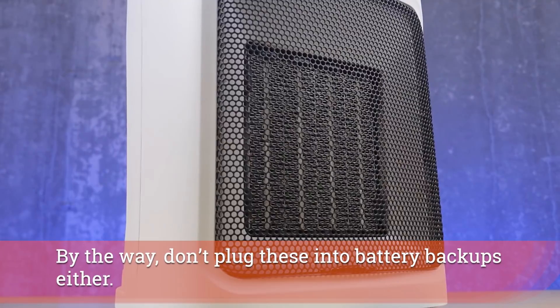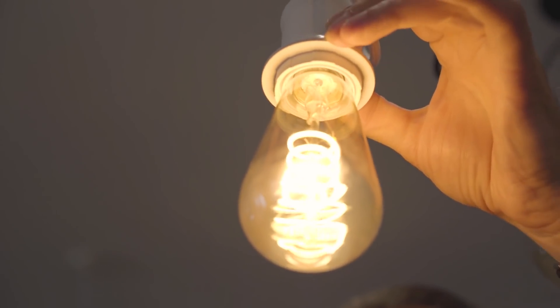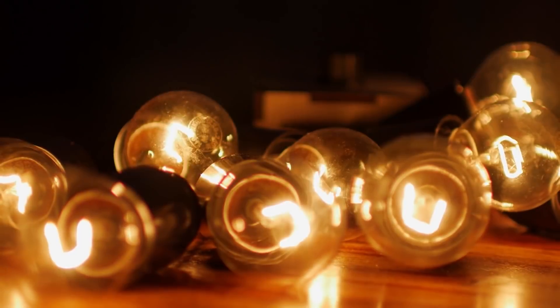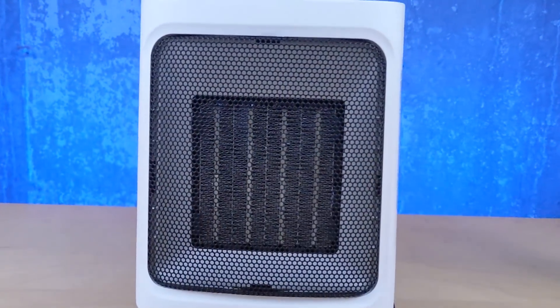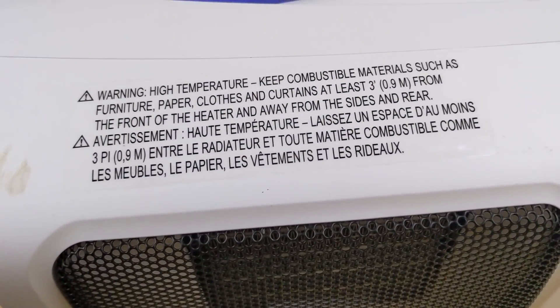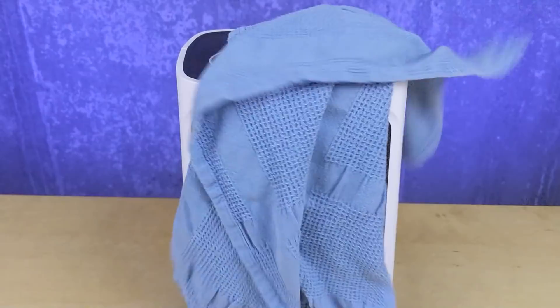The other component to space heaters — and if you look up statistics on how fires start — we used to have this with Christmas trees because of those hot bulbs. Space heaters in general tend to be pretty hot to the touch. One of the biggest ways people start fires in their own homes is leaving a space heater unattended, which you can totally do with smart systems, and then having something catch on fire because the heater has fallen over or is leaning on something and lighting it on fire.